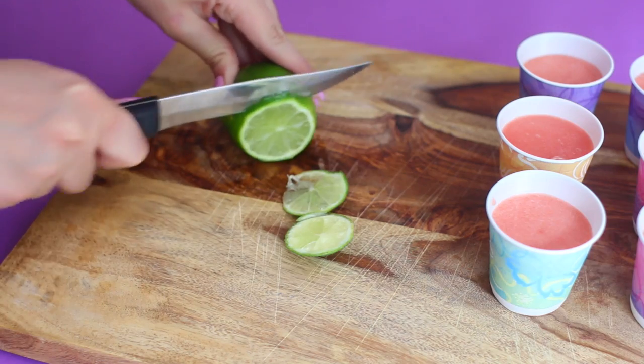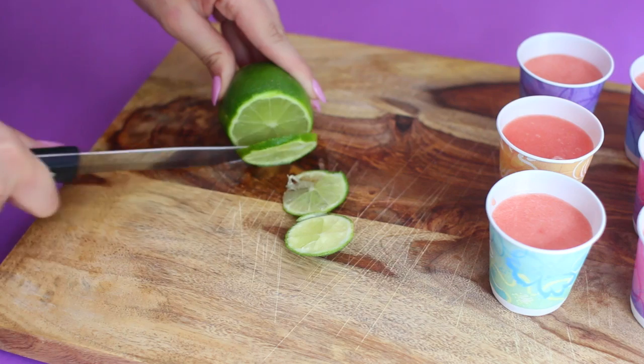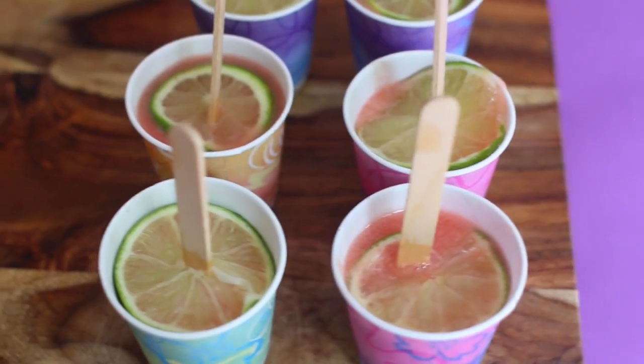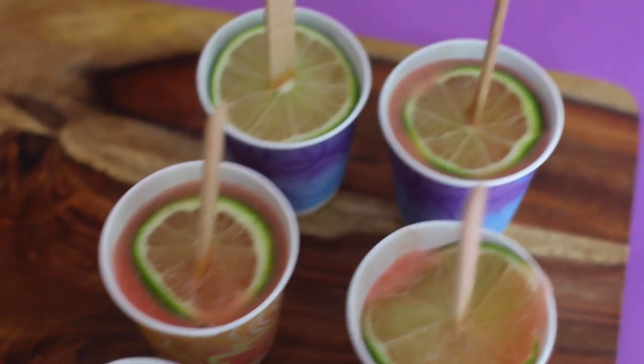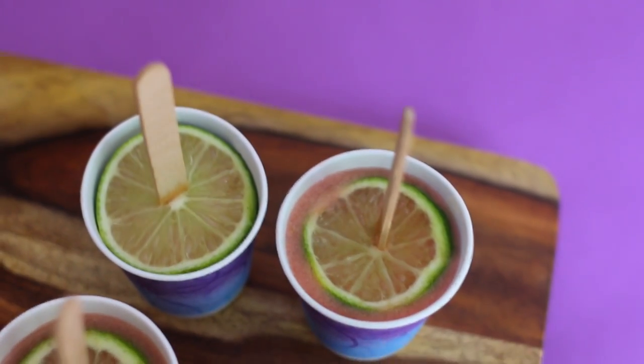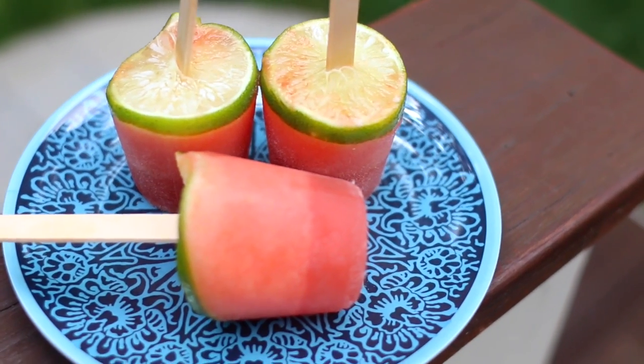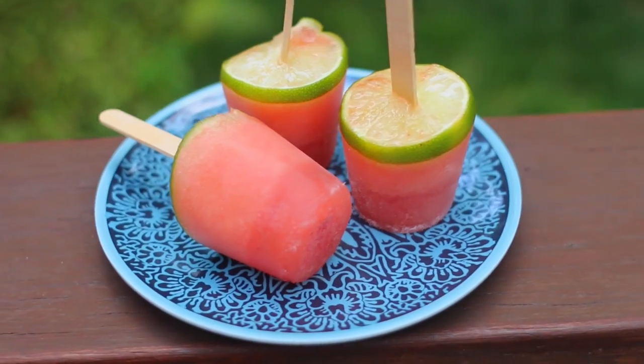I'm just cutting up a lime into little circles that I can put onto the top of the cup, which will make it look like an actual watermelon slice — I think that's so cute. After you're done doing all of this, they just go in the freezer. I put them in overnight, but I'm sure they take less time than that. And once you're done, you have these super cute and really good popsicles.